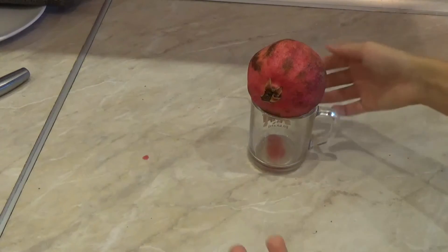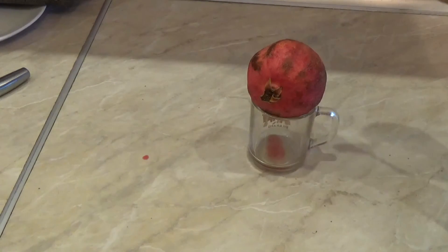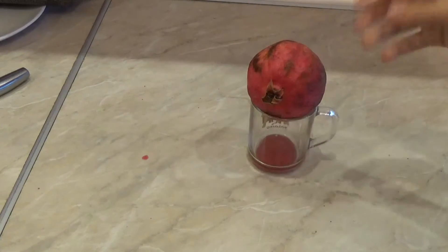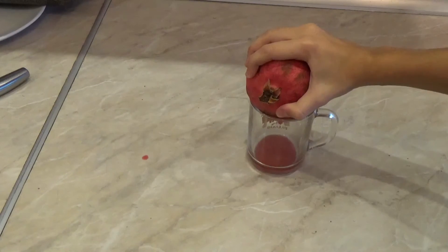Pay attention that the diameter of the glass shall be smaller than the diameter of the fruit. Squeeze the pomegranate with all your force.